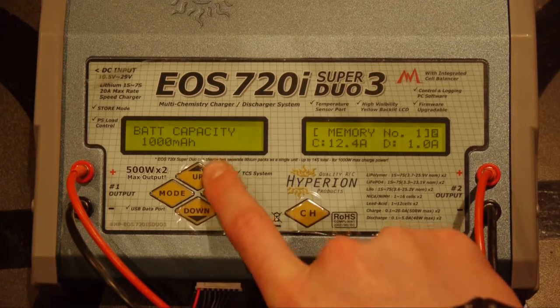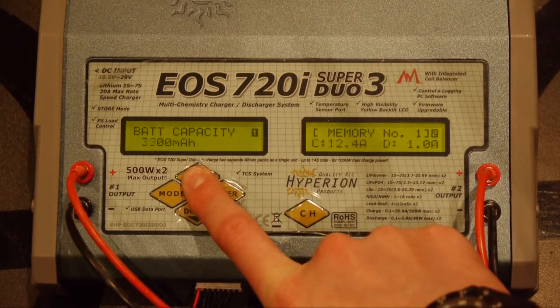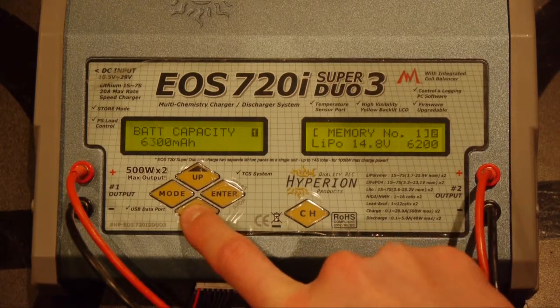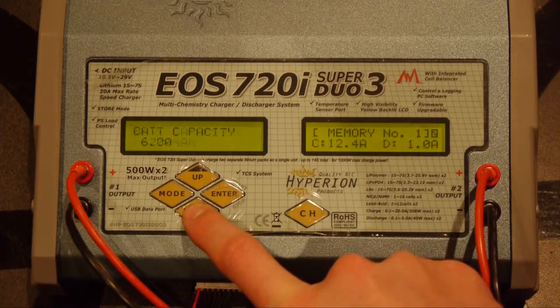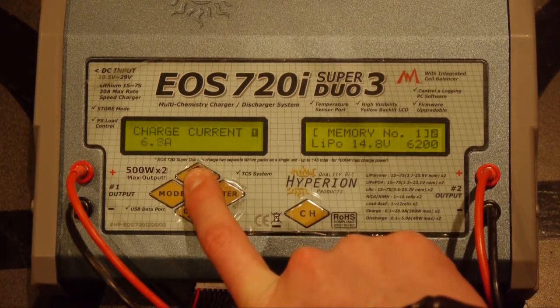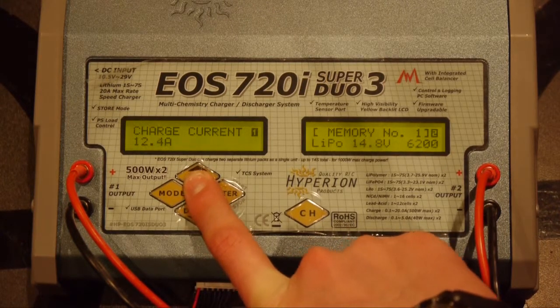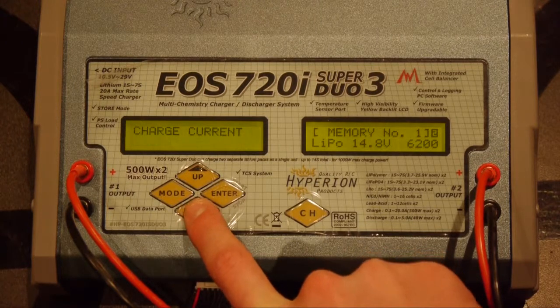Now we're going to move down to battery capacity, hit enter, and move that all the way up to 6200 milliamps. Once that's set, we're going to change the last thing which is the charge current — basically the rate at which the battery will charge. We're going to bring that all the way up as high as it will go, which for this battery is 12.4 amps.